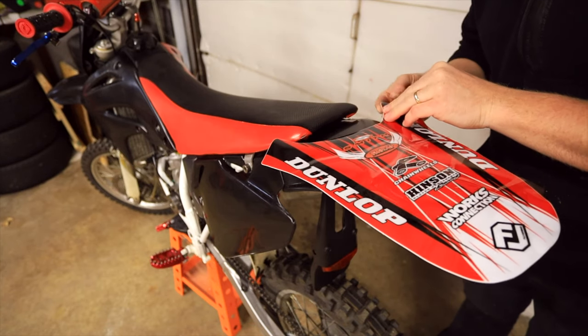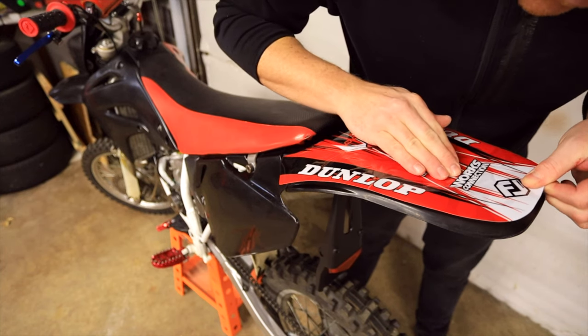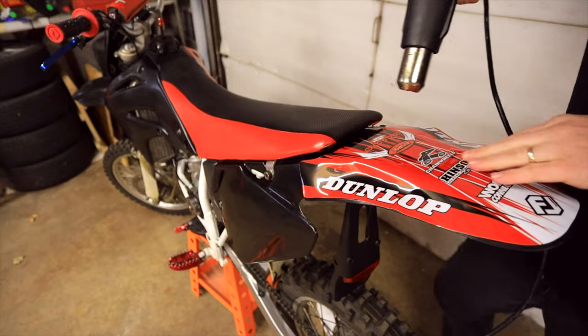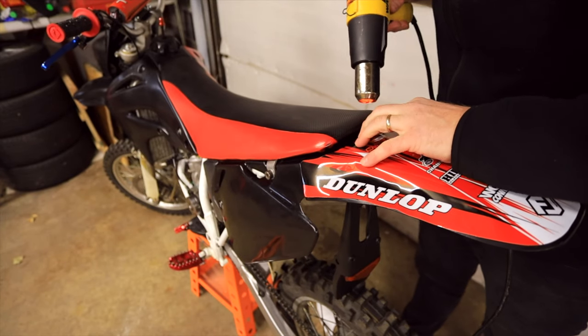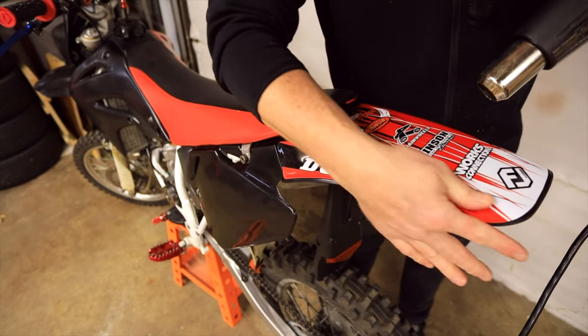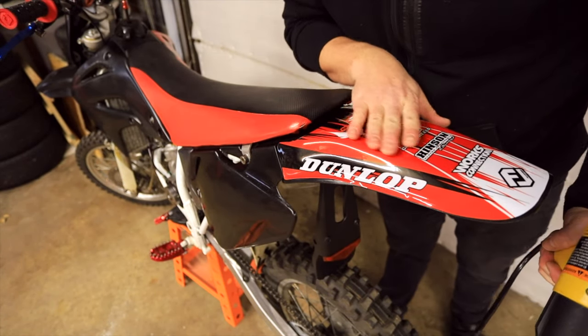I'm going to start on the rear fender. Start from the middle. A little heat will make it go on smoother. Once I have it on there, I like to warm it up a little bit more and just smooth out all the edges. This one's done. Now we can move on to the next panel.